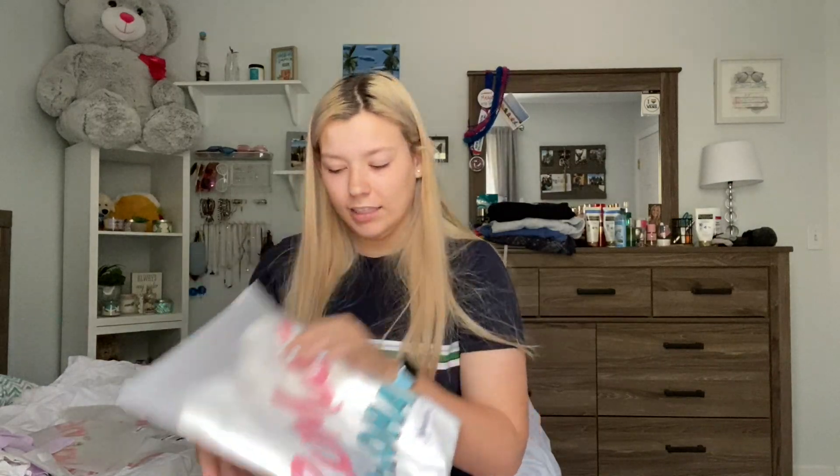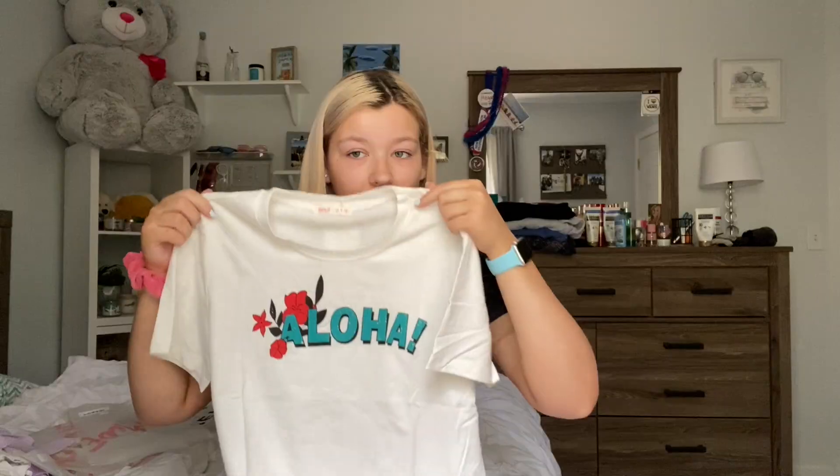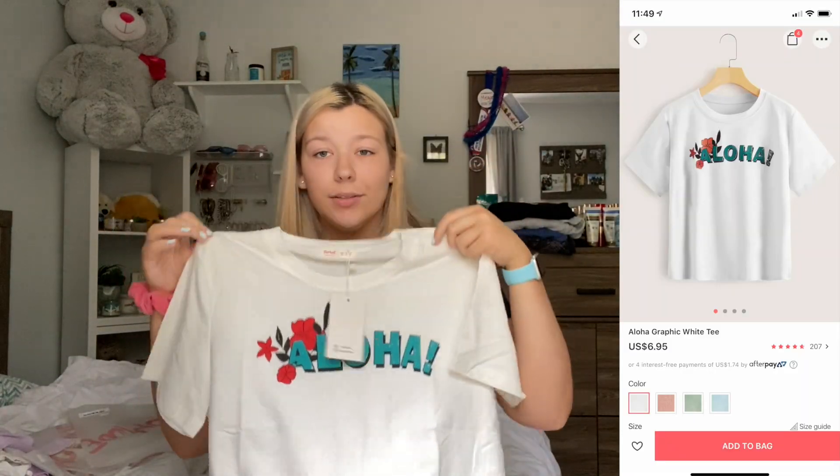We have the last shirt and this one also has a tag on it, so I don't know why these two are different. This is so cute — it's like this cream color. This is called the Aloha graphic white tee. It was also $6.95. I am so happy with this haul. I absolutely love this top — it's like an off-white cream color. It's so soft and really stretchy, and it fits really well. It is a little see-through, but it's not too bad.